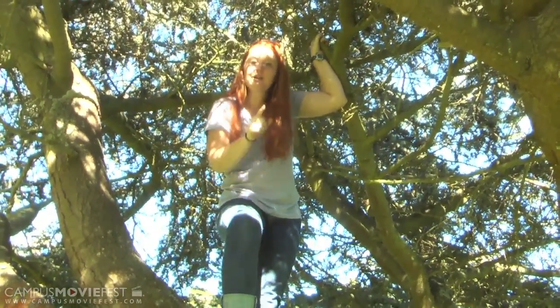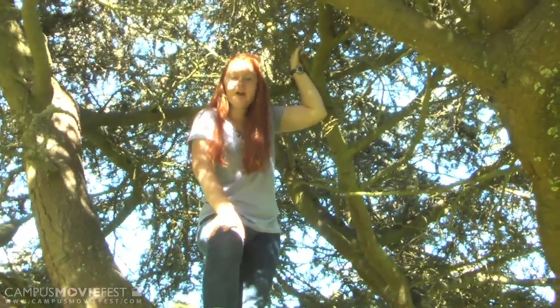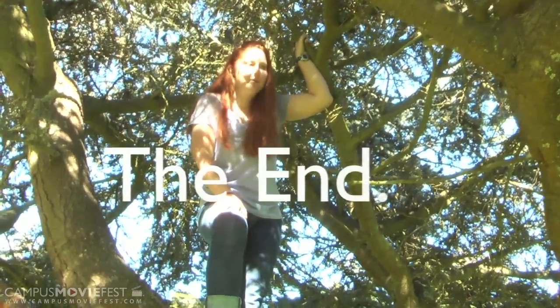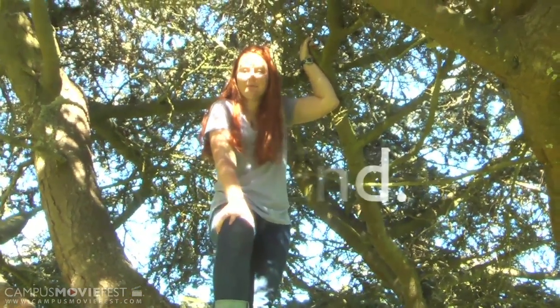Alrighty there, folks. Make sure you tune in next week for our video on how to get back down to the ground from tree climbing. Thank you very much. Bye, everyone.